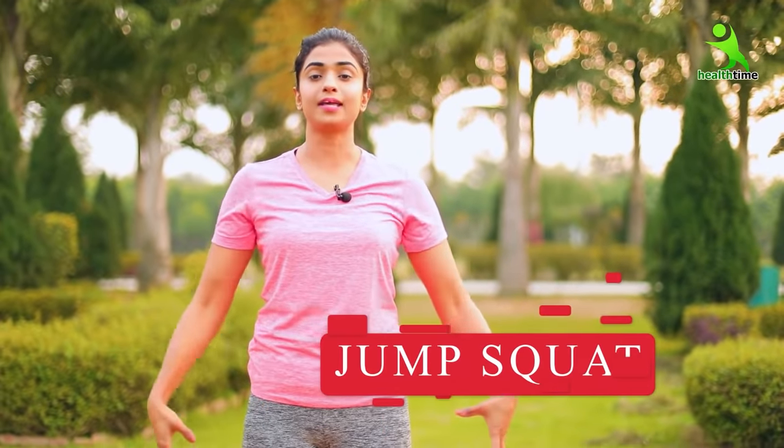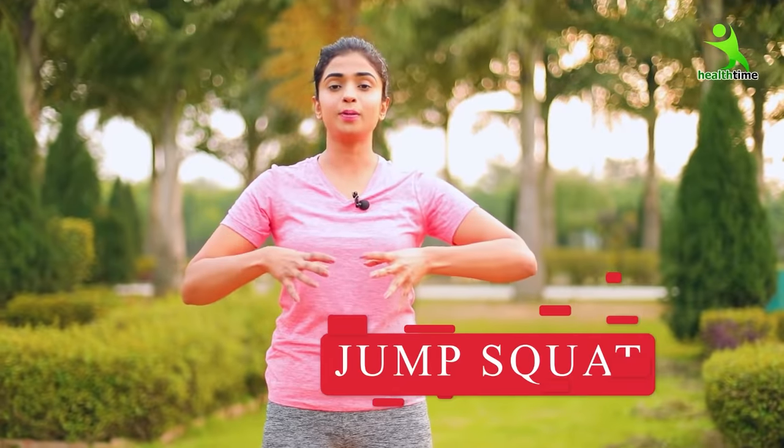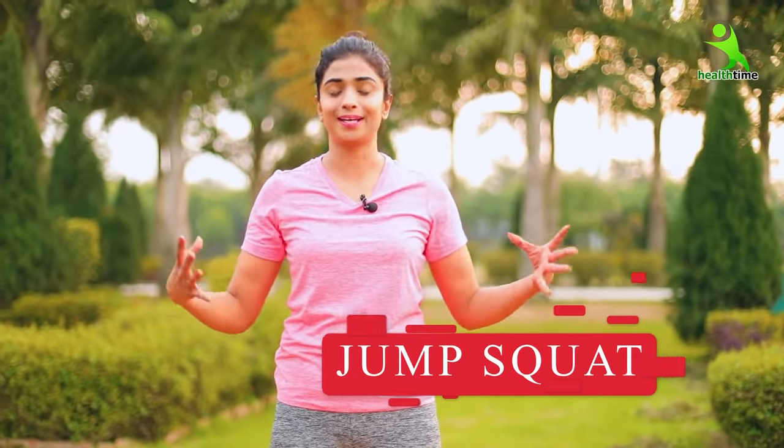What do we have to do? We have to sit straight and jump into a squat. We have to open your legs, come to the squat position, then close and open. Follow along.